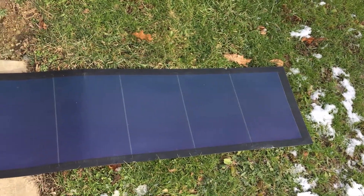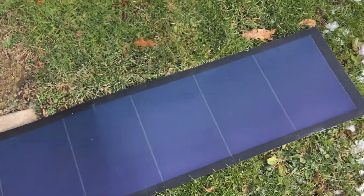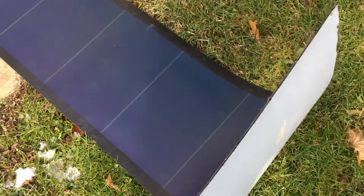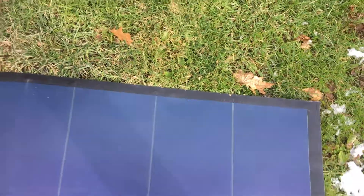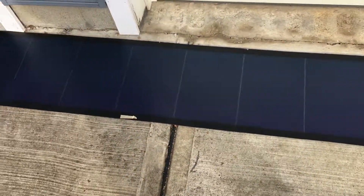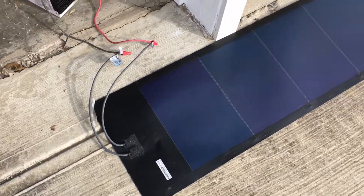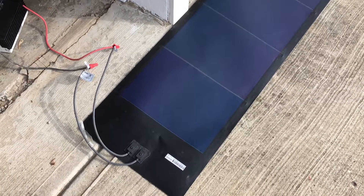Some people have successfully cut these and made a smaller panel — I don't really intend to do that. I just want to show you how flexible it is. It's winter time, about 20 degrees outside, but this thing is very flexible and it can be rolled up. It felt like around 10 to 15 pounds to me when I rolled it up.